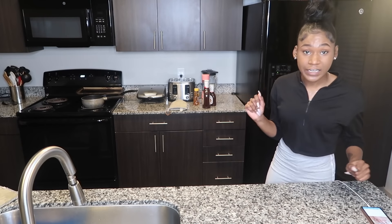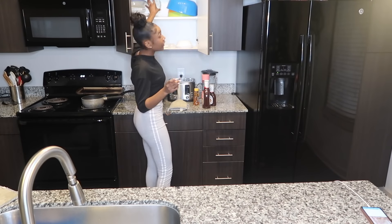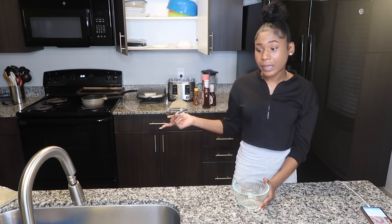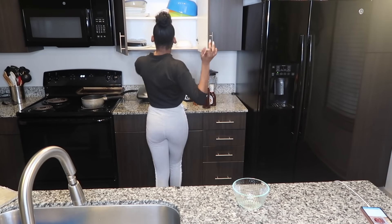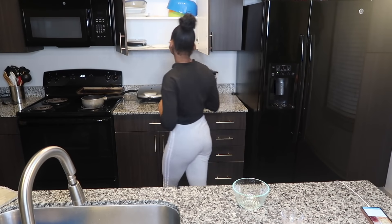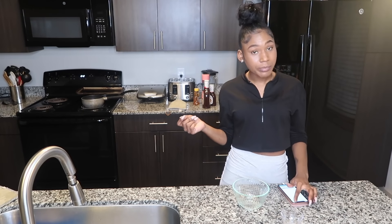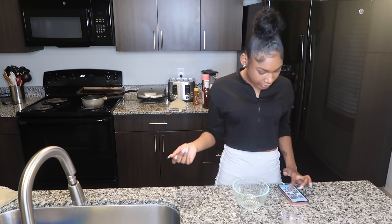First things first — you always want to know how to cook really well. You always want to practice. I usually ask my mom or my friends, 'Does this taste good?' Because you don't want to bring your food to a guy and he nearly throws up because your food tastes bad. So let's eliminate all that and I'll show y'all how this is really done.